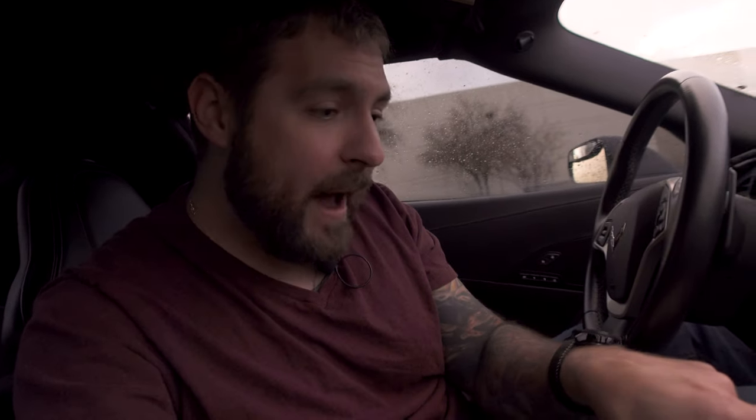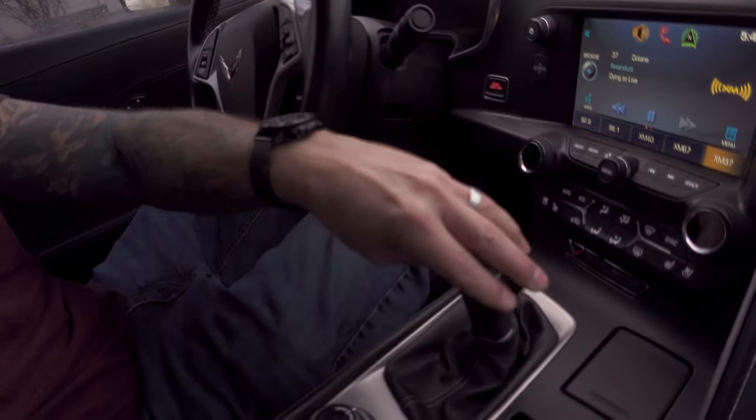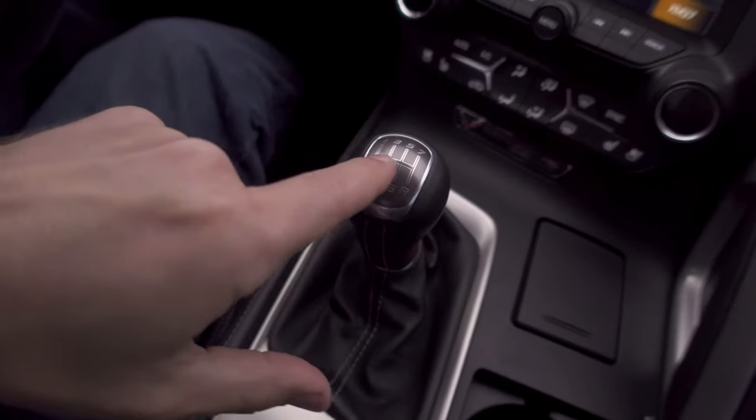One thing you always want to do when you get into a manual car is check that it's in neutral. First, put your foot on the brake — if the car is in gear to prevent rolling and the parking brake is no good, taking it out of gear will let it roll. So foot on the brake. Second, look at the shift pattern and see if the shifter is aligned with one of the gears. Without the car on, you can just move it to neutral. Give it a little side-to-side wiggle — if it moves side to side, it's in neutral.